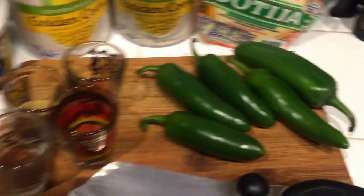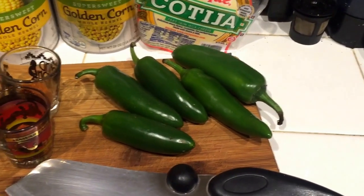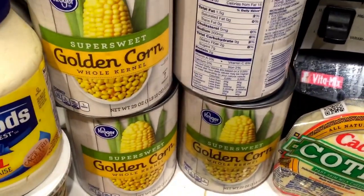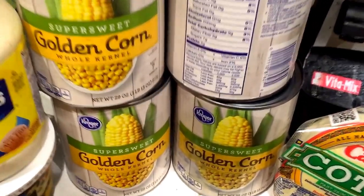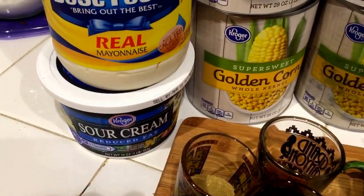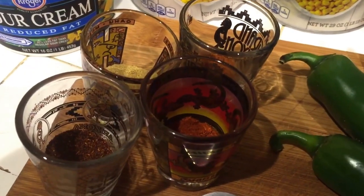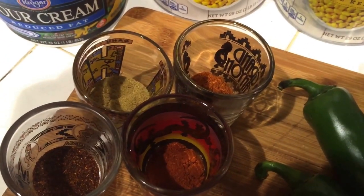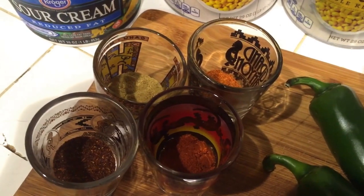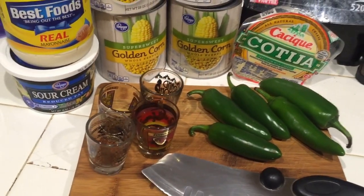So what do I got? I've got some jalapeños over here, about five or six of them. I'm going to dice up most of them, but I'm going to take one or two and use them towards the top. I've got some cotija cheese. I've got four cans of whole kernel corn — these are 29-ounce cans. I've got some real mayonnaise and sour cream for the sauce. For spices, I've got about three tablespoons of cayenne pepper, two tablespoons of California chili, two tablespoons of chili powder, and two tablespoons of cumin. These are the simple ingredients we're going to use to make the roasted corn.